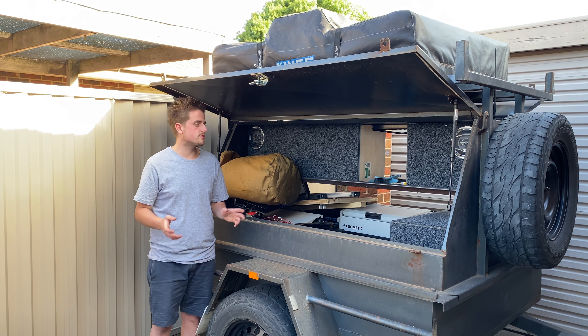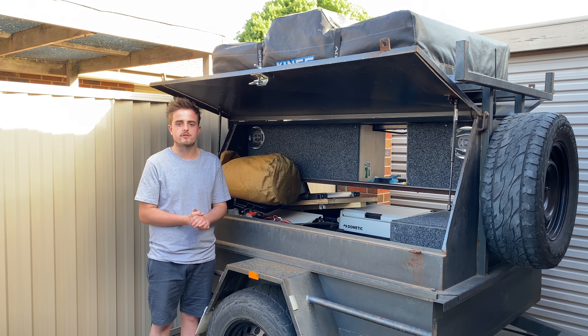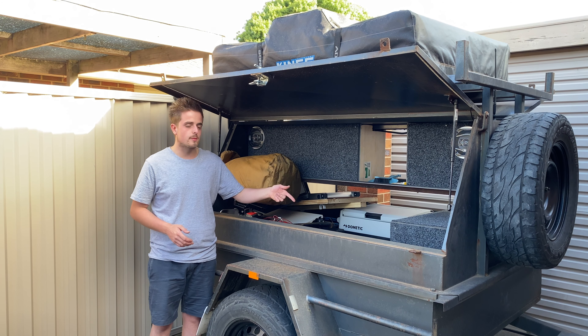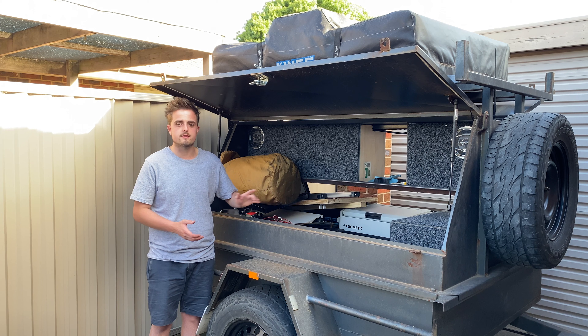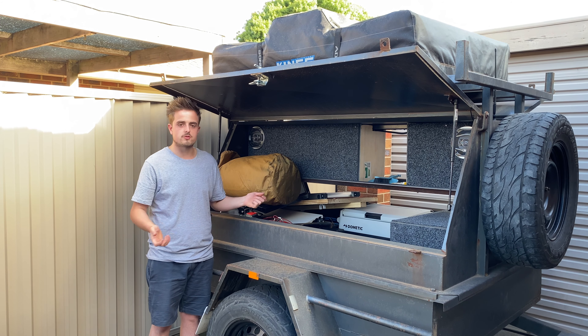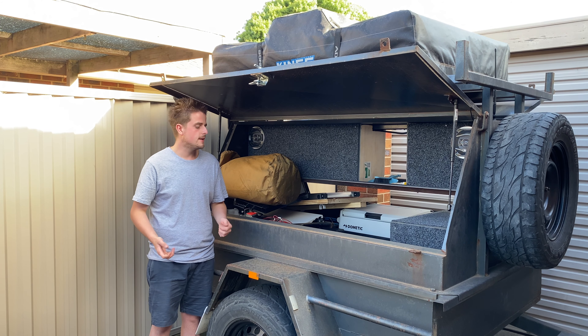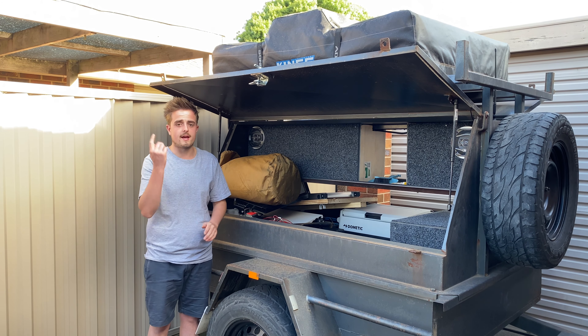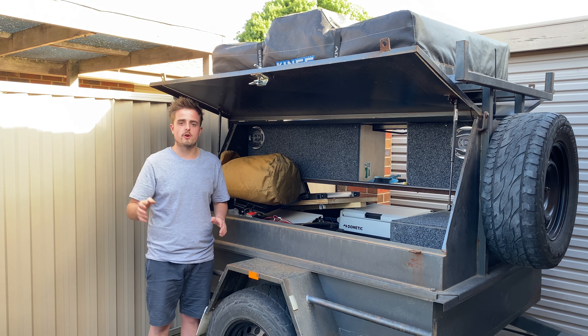I've sort of let this thing go and haven't done any work to it — I've neglected it lately. As you can tell it's filthy, it needs a good wash and a good paint. First thing I want to do is jump into that air compressor, get that thing wired and smashed out so we can use it. At the moment it's just alligator clips on the battery, which isn't very good. I want to get those lights re-wired and the outlets at the top. I'll be doing little bits of work here during the week after work.